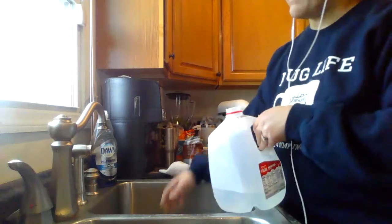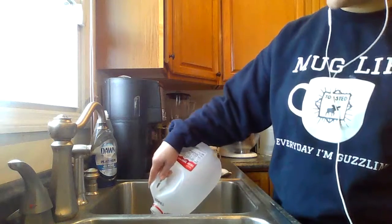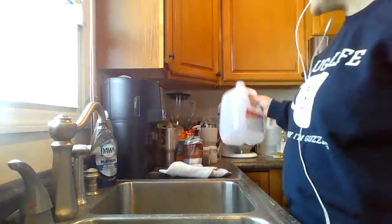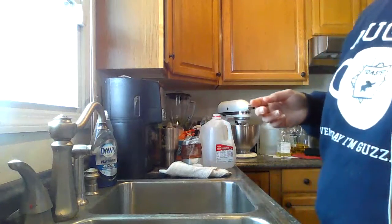So when we measure liters and I think about how much a liter is, I often think about — your typical bottle of water is about a liter. It's not exactly, but it's about a liter.